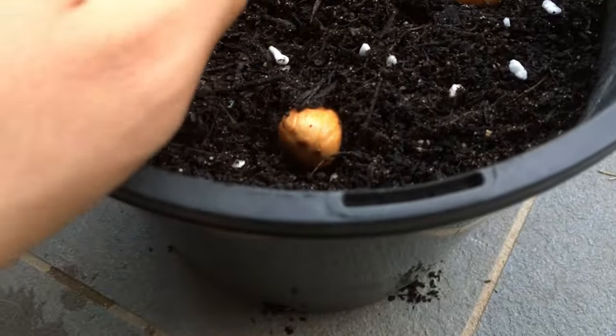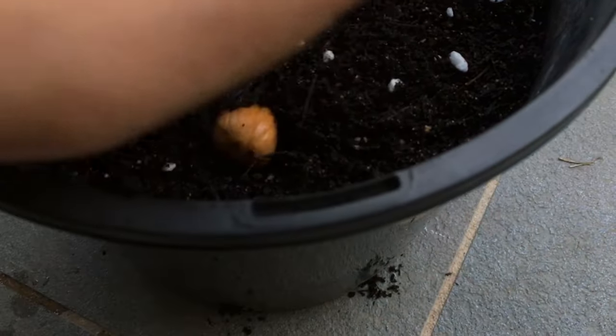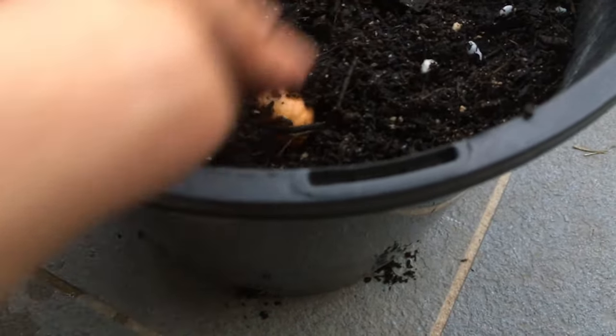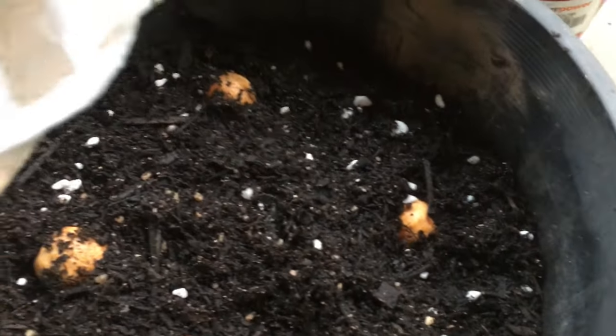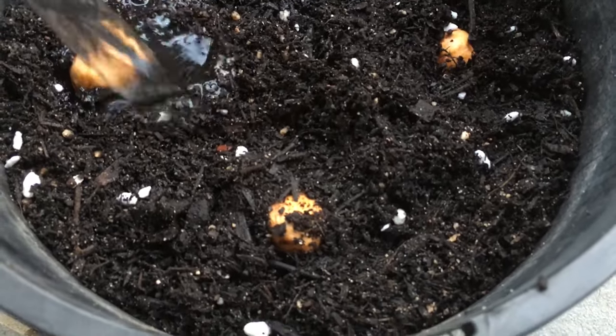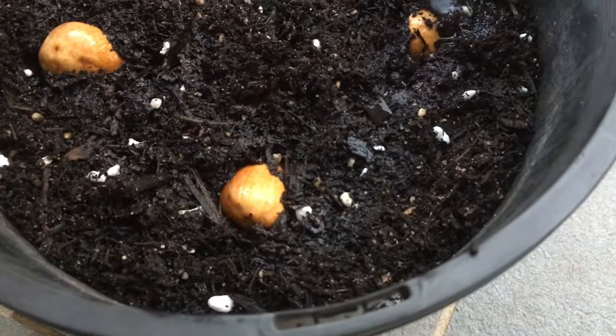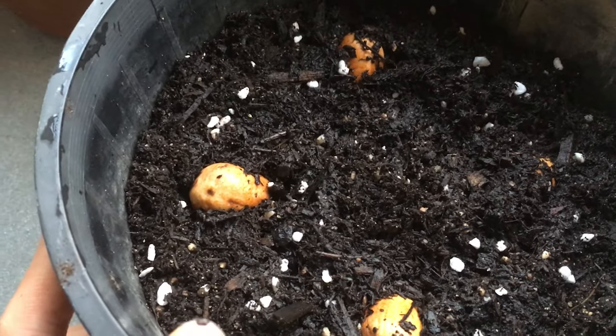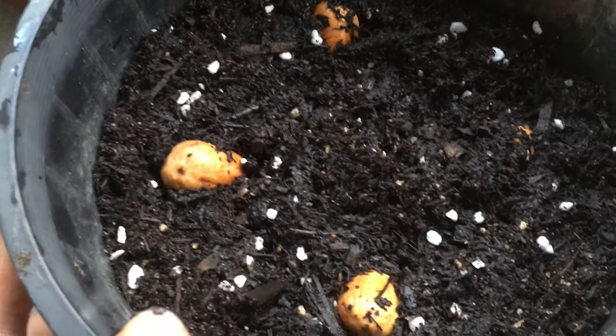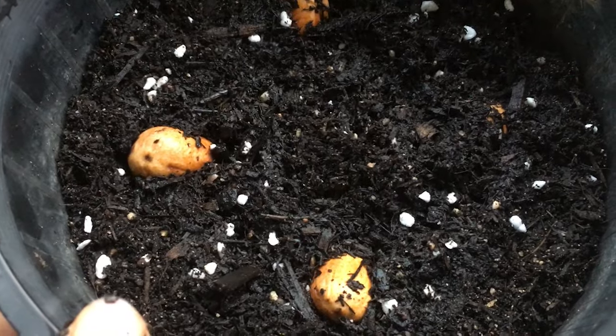Now we cover the top slightly, but not so much that it covers the entire seed — we want to see a bit of the seed. I'm going to give it a good water, and it might wash a bit of the soil away, so we can just move that over. If they germinate, they'll germinate in around a couple of weeks to a couple of months, so you have to be patient with these. Hopefully they do germinate.